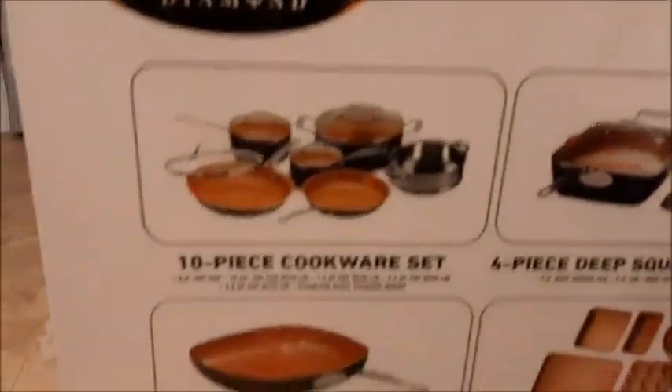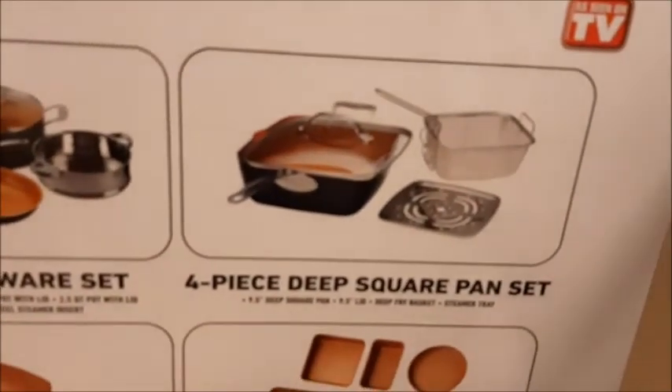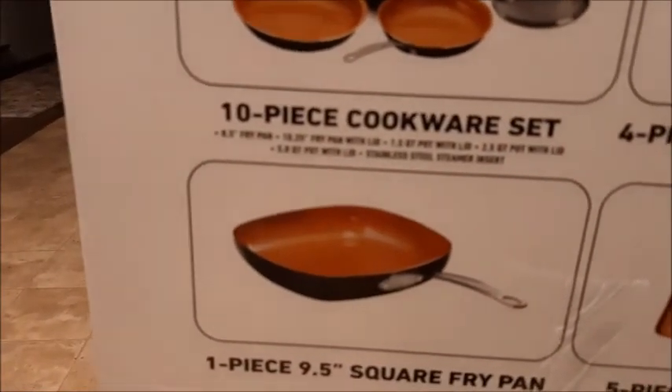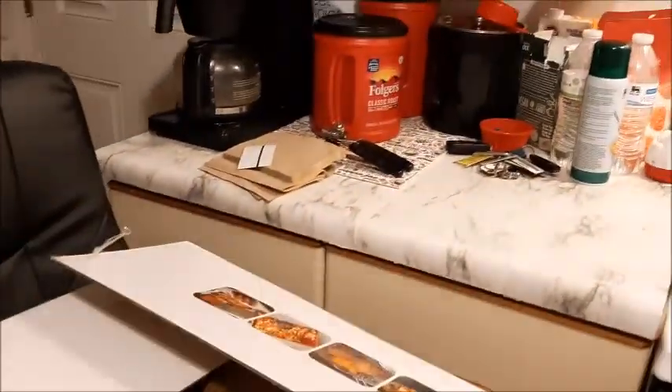It should have a 10-piece cookware set, a four-piece deep square pan set, a five-piece bakeware set, and a one-piece nine-and-a-half-inch square frying pan. I don't know what the weight is on this thing, but I can't lift the box myself, which is why it's on this chair right now.